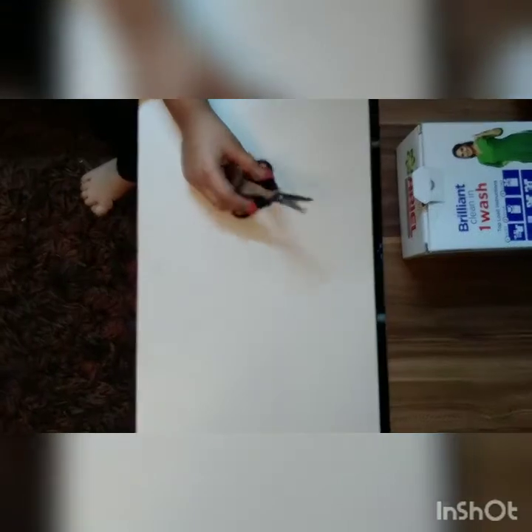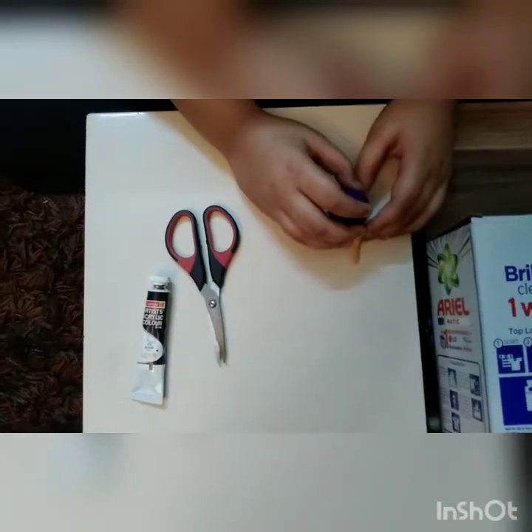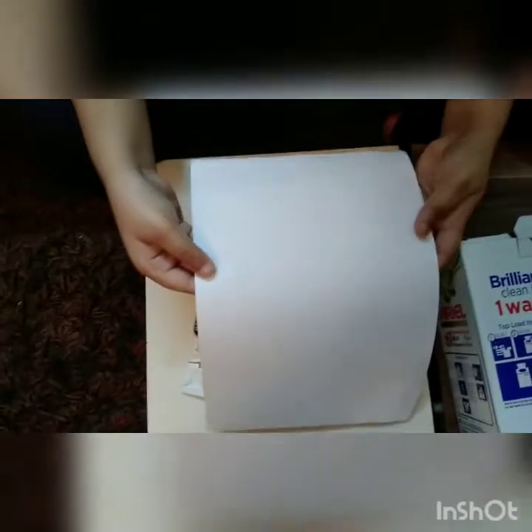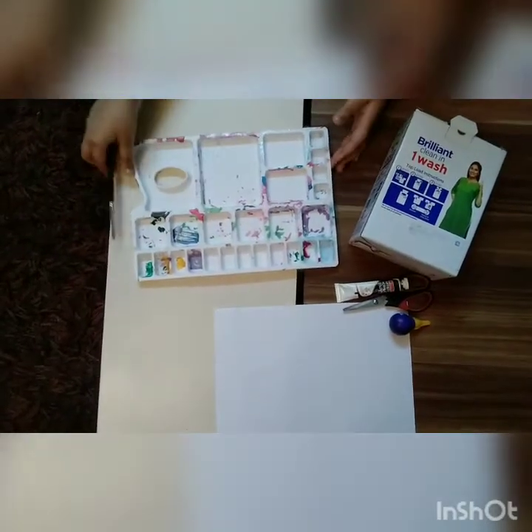We need one cardboard — I got this from my home. Then you need some scissors to cut this. Next we need black paint, some glue, a sheet of paper, a palette, and a paintbrush.